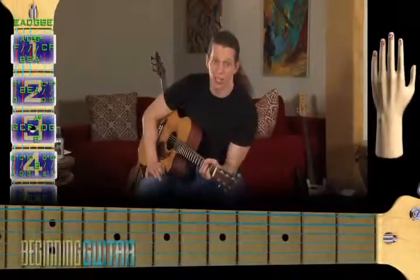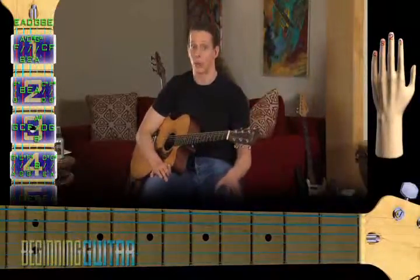Now that you've gotten the chords sounding clean, let's learn how to switch to the A and E chord from the D chord.